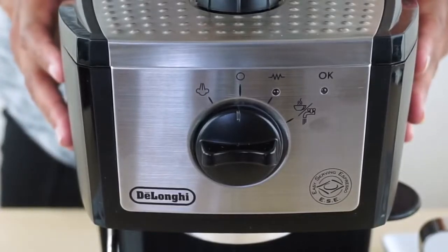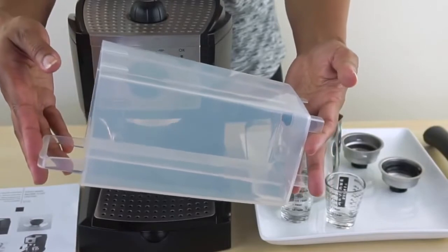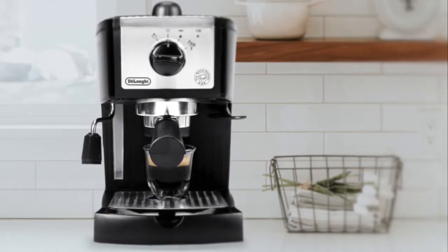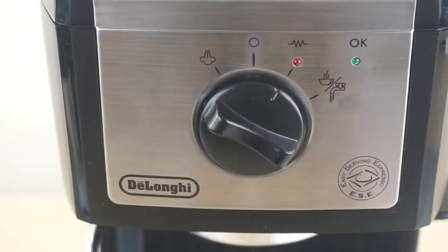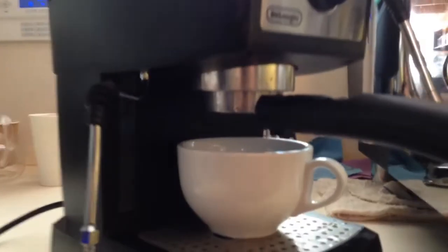You can, however, use pods or grinds, depending on your personal preference. It has a smaller tank that carries up to 35 ounces of water, making it a little small if you want to make for a big bunch of people, but more than adequate for one or two cups. As for simplicity, this machine is extremely easy to use. You just add the coffee and your water, wait for less than a minute for it to boot up, and it is ready to go.